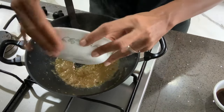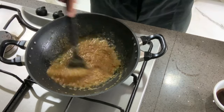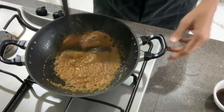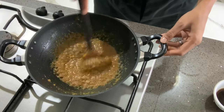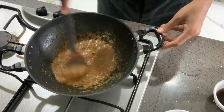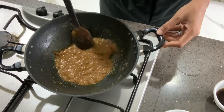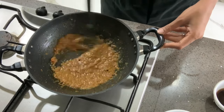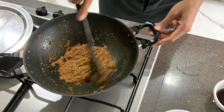Then I'm going to add turmeric powder, chili powder, salt, ginger garlic paste, coriander powder, and cumin powder. Stir this really well for two to three minutes. If it's still not thick enough, continue cooking until it's completely dry and well cooked.